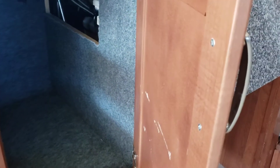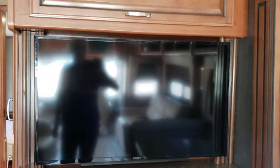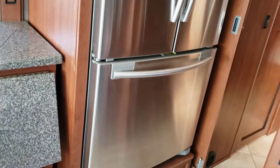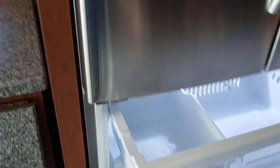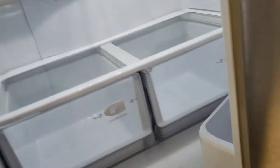Nice big storage underneath the kitchen sink. Of course you have a fireplace and a big TV on a swing arm with storage up above for narrow things. It's a residential refrigerator with the freezer down below — this unit has an inverter, so it's just like at home. You can see it's a big refrigerator with a lot of room in there.